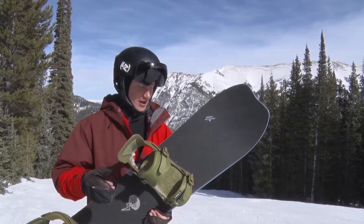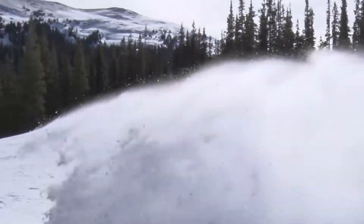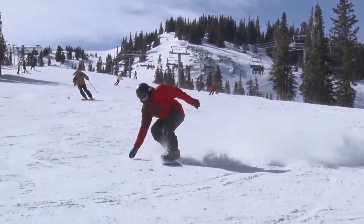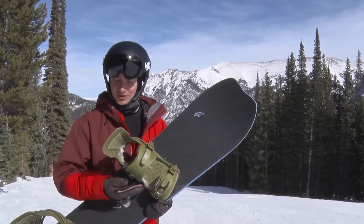I was riding on the Slash Brainstorm, which is a pretty stiff, burly board, just kind of going fast and carving on groomers. It felt responsive, it felt stiff — I didn't really have to think about the bindings at all. They really just held their own. They're comfortable, and the straps are all toolless adjustment all the way through.